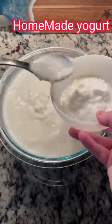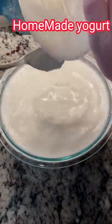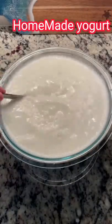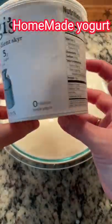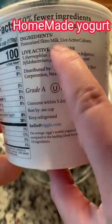You will need a starter your first time — that's just plain yogurt, either from your last batch or from the store. That's going to contain the bacteria to turn your milk into yogurt. I prefer to use Siggi's; it's the best brand in my opinion for the best results. I wouldn't recommend a Greek yogurt. You want to make sure your ingredients are just milk and live cultures.